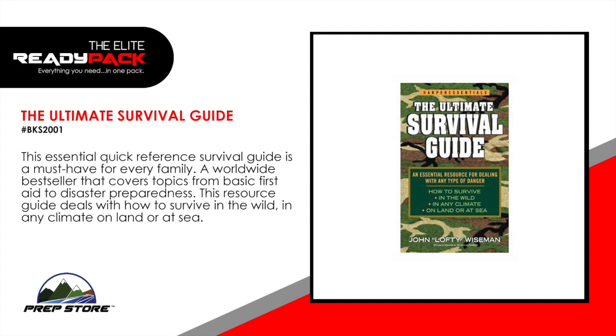The ultimate survival guide. This essential quick reference survival guide is a must-have for every family. A worldwide bestseller that covers topics from basic first aid to disaster preparedness. This resource guide deals with how to survive in the wild in any climate on land or at sea.